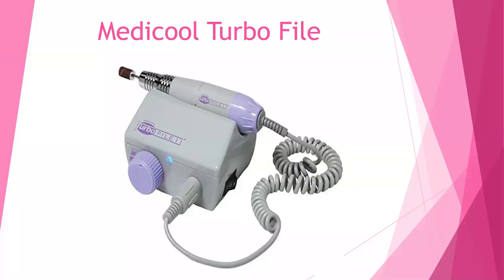Hello and welcome. My name is Marie Strauch. I am the educator with Your New School. Today's webinar is going to cover the MediCool Turbo e-file.